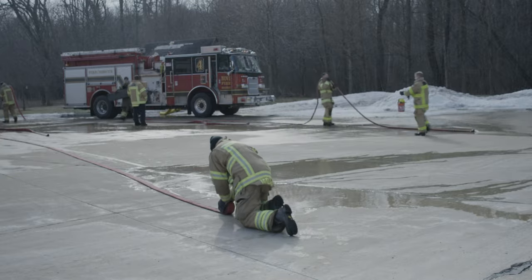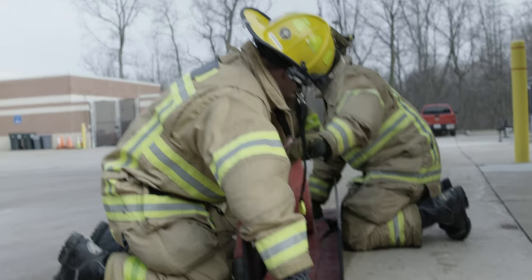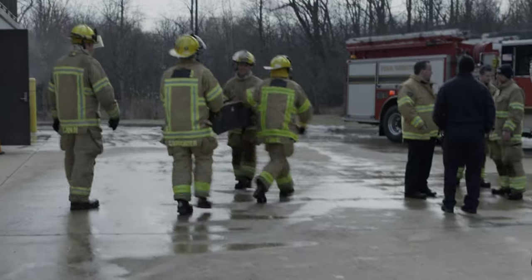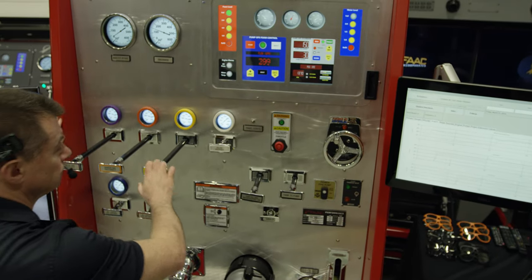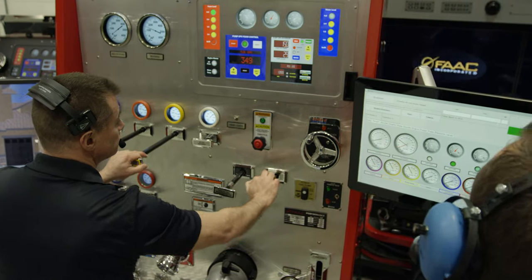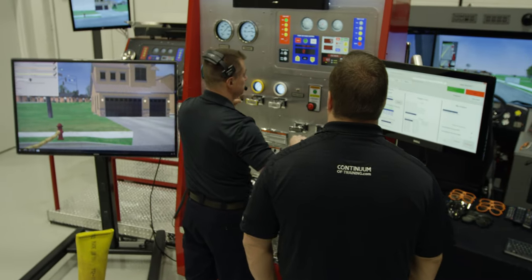Real pump training is also dependent on the weather and water resources. Rain and drought conditions wreak havoc on the department's training schedule. With the FAC Pump Ops Panel, the student can perform all the intricate procedures of getting water onto the fire without actually spilling a drop of water.